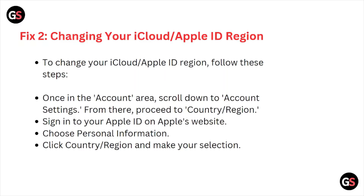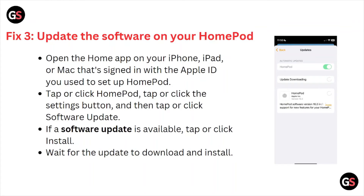To change your iCloud Apple ID region, follow these steps: once in the account area, scroll down to the account settings, then proceed to Country/Region. Sign in to your Apple ID on Apple's website, choose Personal Information, click Country/Region, then make your selection. Fix number three is: update the software on your HomePod.